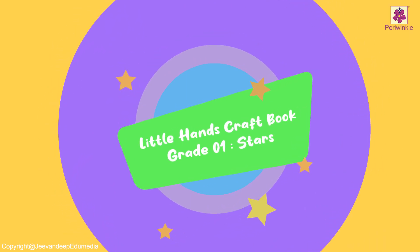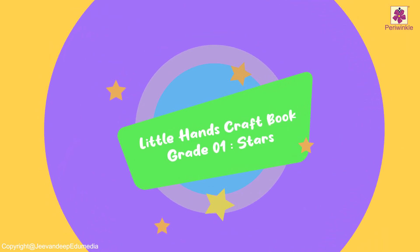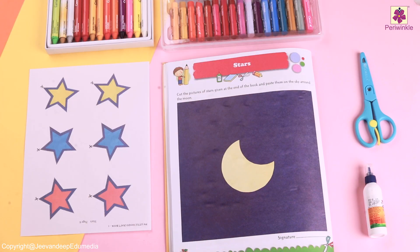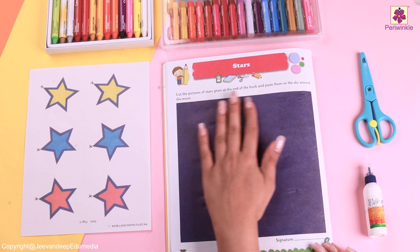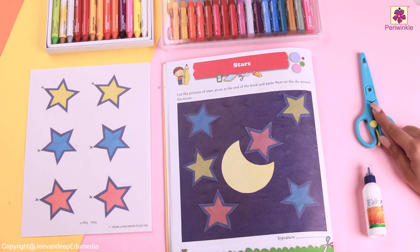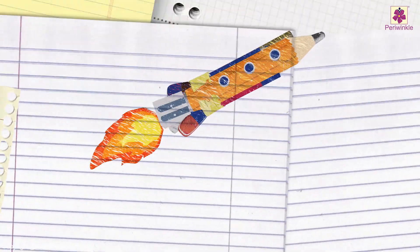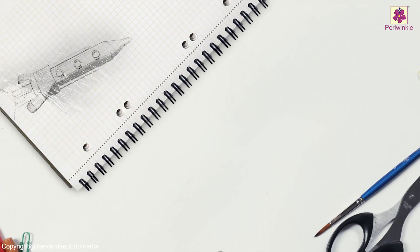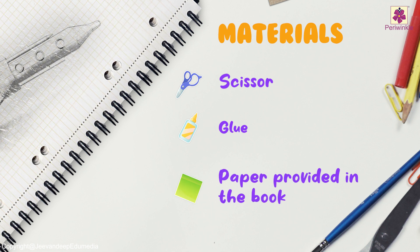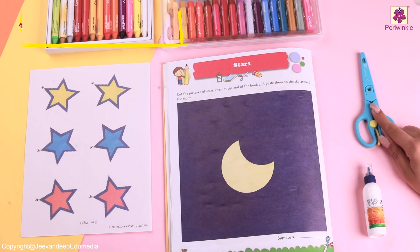Hey there! Today is going to be a fun activity as we are going to make stars! For which we are going to require our scissor, glue and the stars which are provided in the book. So let's start!